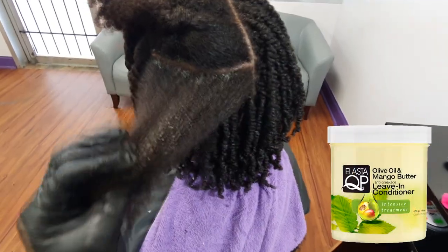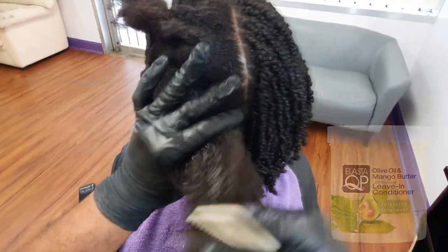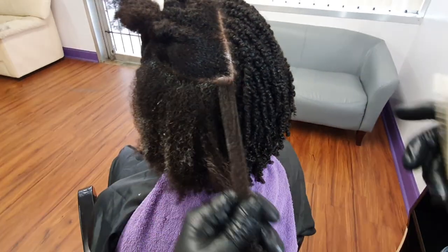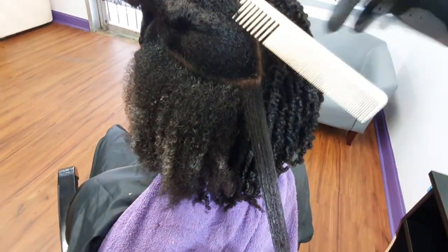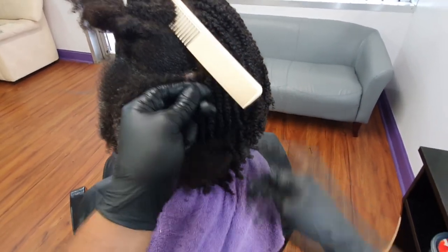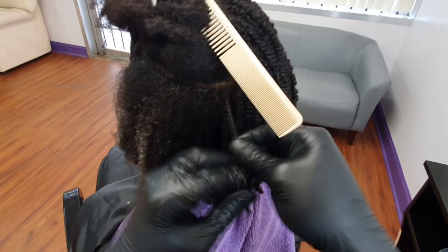I prefer to do twists on wet hair. I prefer to work with the shrinkage and the curl pattern when I am doing twists — I like the texture and spring action that it gives the hair. A lot of people complain about frizz with their twists, but I find that when you do twists or braids on wet or damp hair and you allow the curl to activate, it actually works in your benefit. That's maybe why people tell me their twists never come out looking like mine.